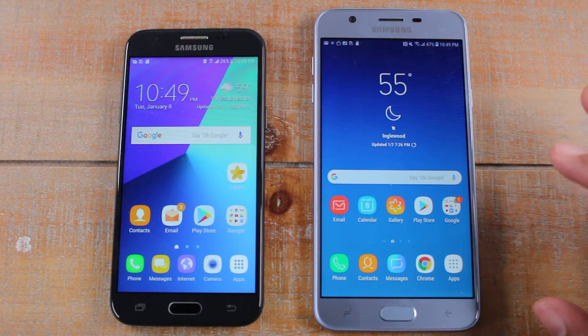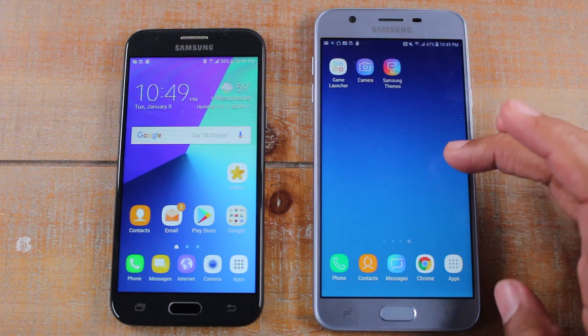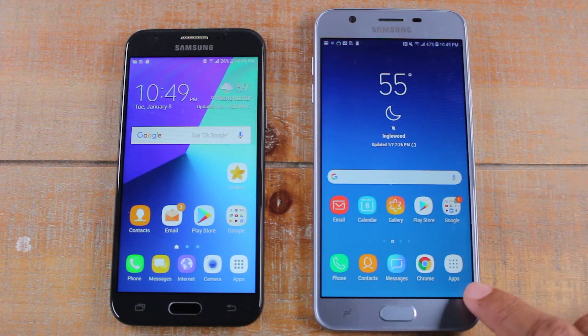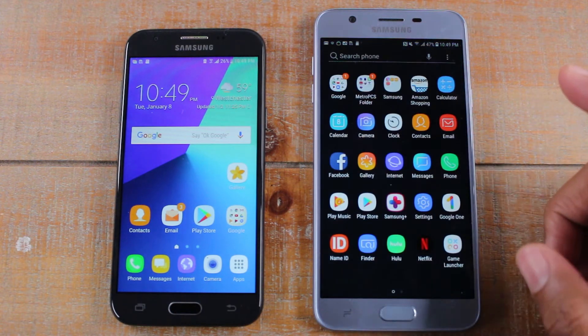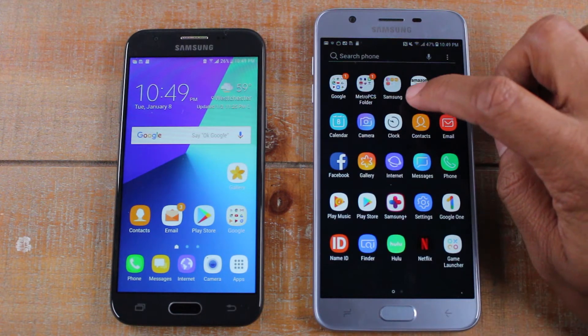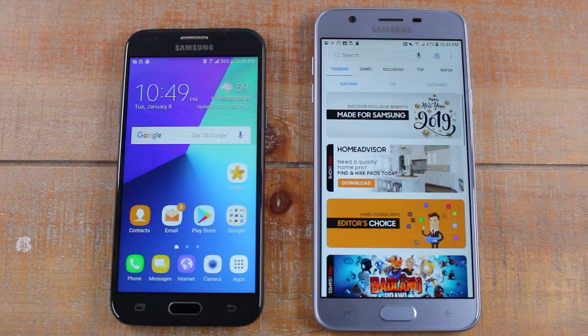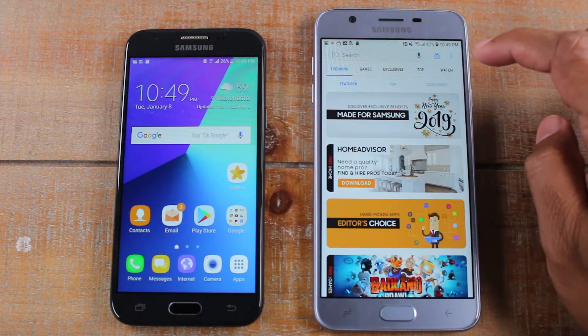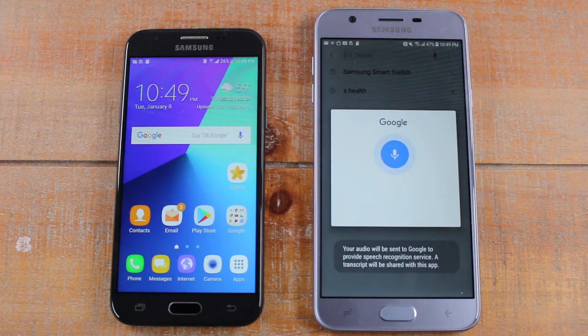First thing you want to do on your J7 Star is go to your Galaxy Apps folder. You should have an apps button, or you can just swipe up and you'll have a folder that says Samsung — tap on that and go to your Galaxy Apps. This is the Galaxy App Store, just like the Play Store but it's Samsung's own app store. We're going to type in the search, hit the microphone, and just say Smart Switch.